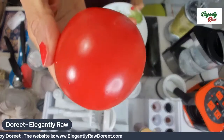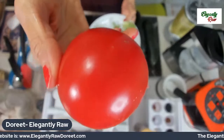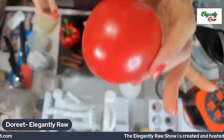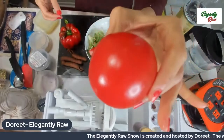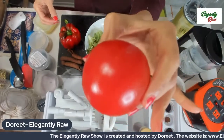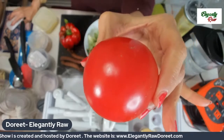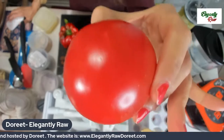Some people say they cannot eat tomatoes because they're allergic. Well, if you peel off the skin and take out the seeds, you can definitely use them. That's because your system is not clean enough as yet, so make sure you have enough enzymes in your body to digest them.